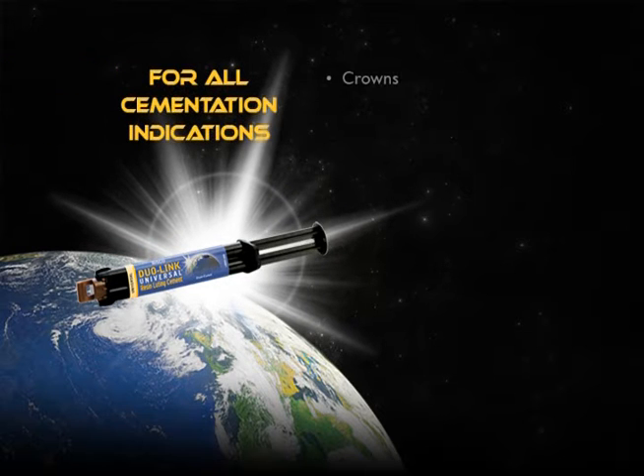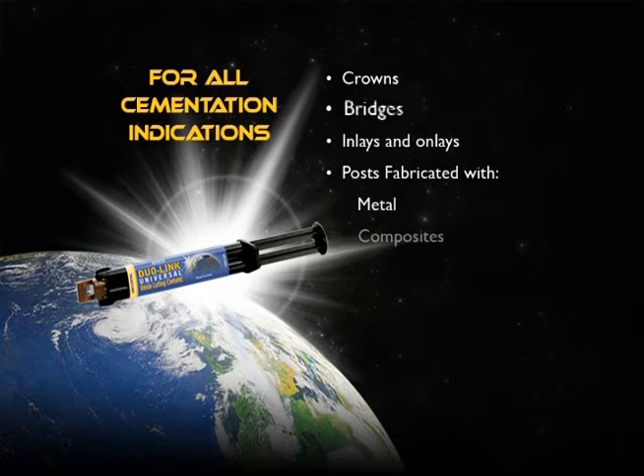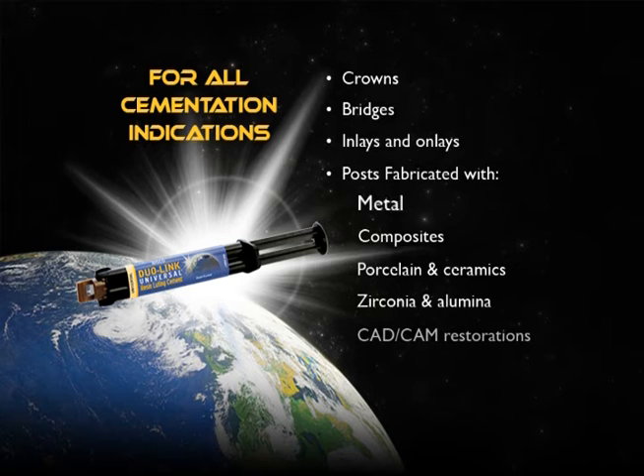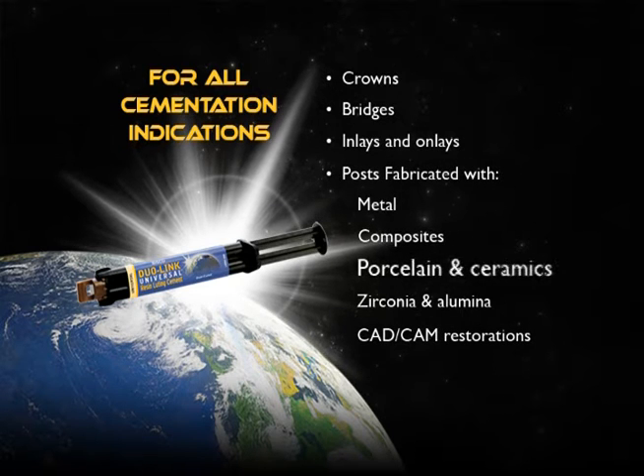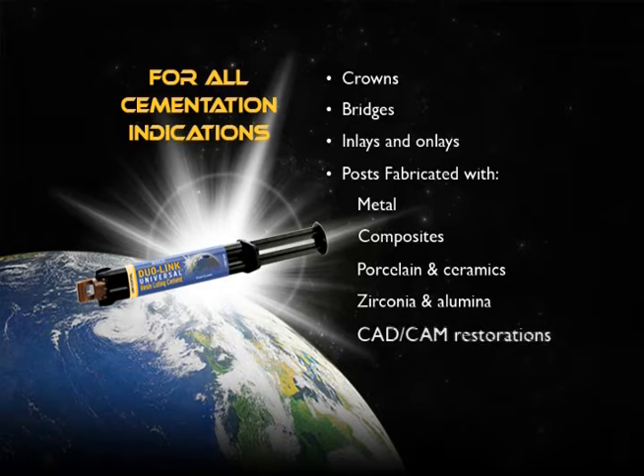Duolink Universal is specially formulated for cementation of all indirect restorations: crowns, bridges, inlays and onlays, posts fabricated with metal, composites, porcelain and ceramics, zirconia and alumina, and CAD-CAM restorations.